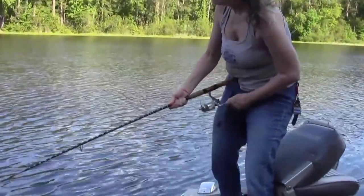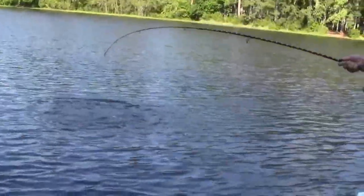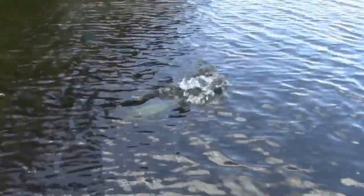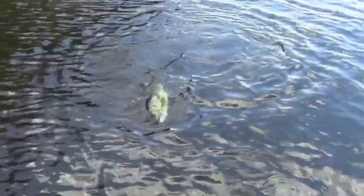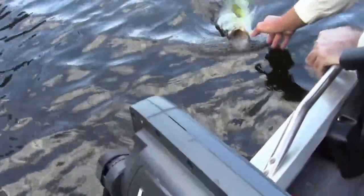Easy now. Easy. There he is. Oh my gosh, that's a huge bass. Look at him. He's coming up again. Oh man, that is a big dog. Get it back, Katie. I'm going to help her with this one. Slowly bring your rod tip behind me. Slowly bring it back behind me. Not too hard now. He's going to break loose.